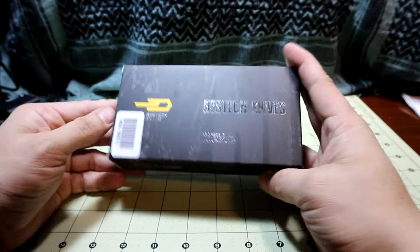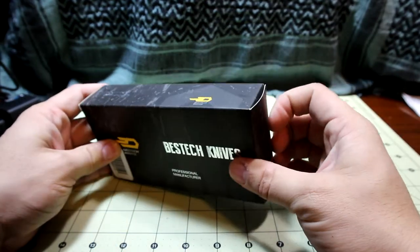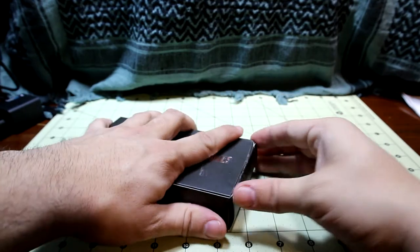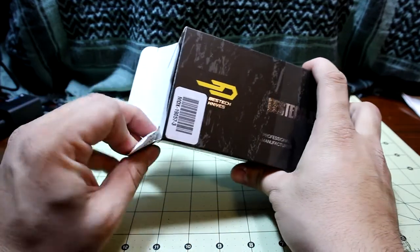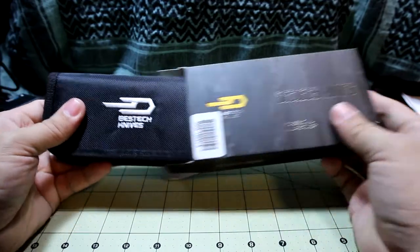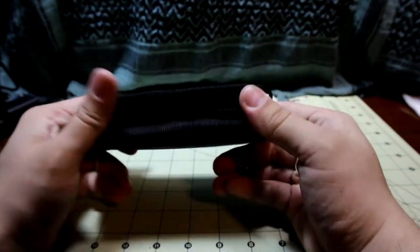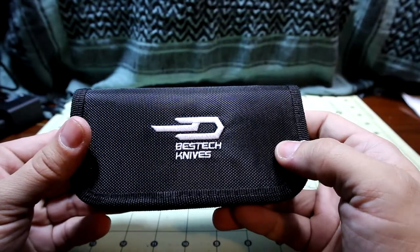I believe it's a Chinese company. But I was on MassDrop and I saw that they were offering an exclusive — it was the unveiling of a knife, I think. MassDrop was the first one to get this model. Best Tech has other models, like the Werewolf or something, that I've seen other people review. The box is pretty meh. It looks like it comes in a nice little zippered case — Best Tech logo right there.